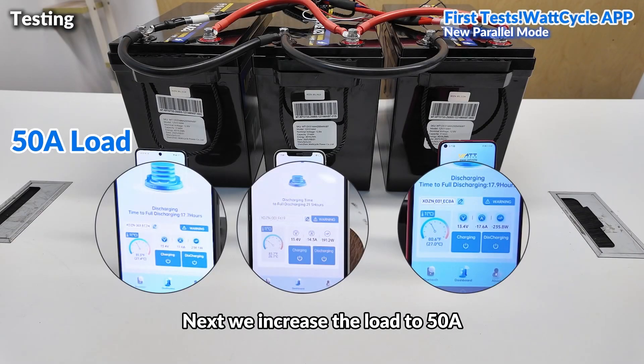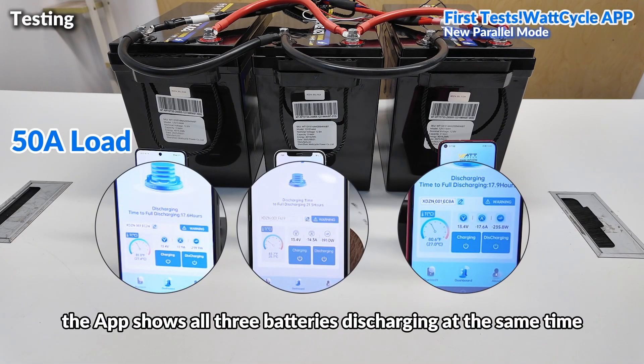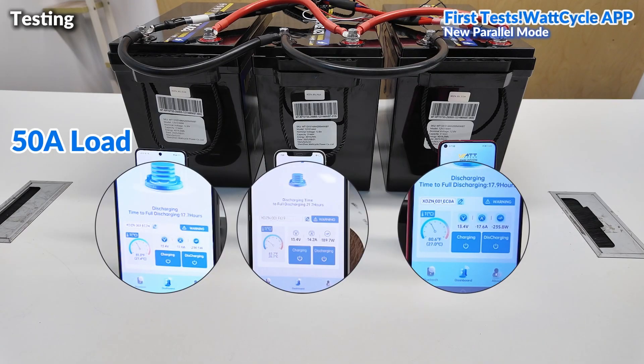Next, we increase the load to 50A. Everyone can see the app shows all three batteries discharging at the same time. Very intuitive.